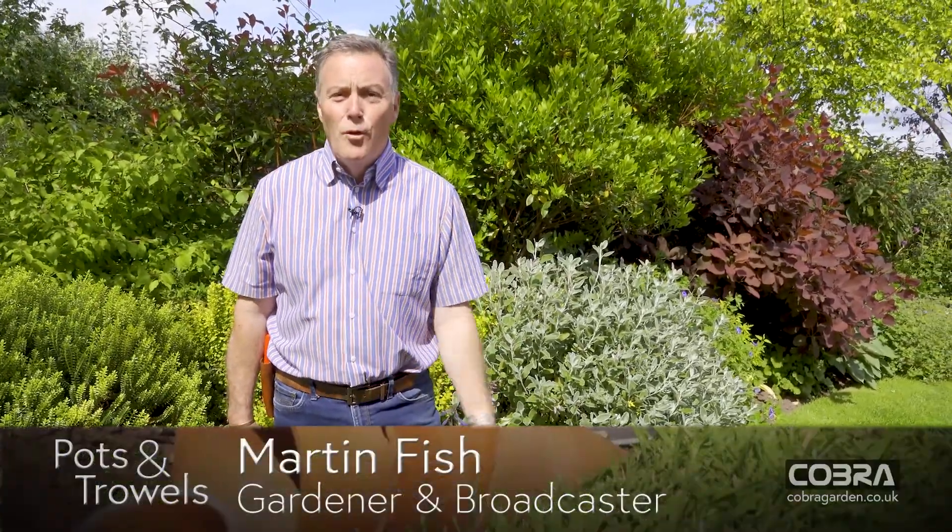Hello, today's all about watering, and hopefully in the middle of the summer we're getting some lovely warm weather which is great to enjoy the garden. Some plants can get stressed, so I'm going to give you some tips on how to keep plants and vegetables healthy, and we're also going to look at growing a few flowers in the garden.